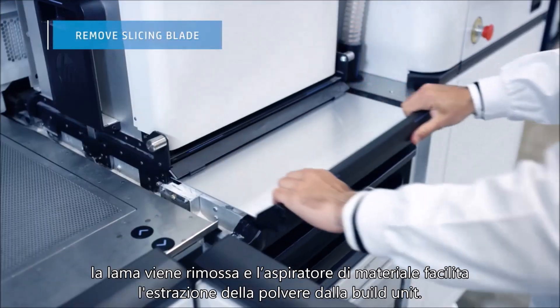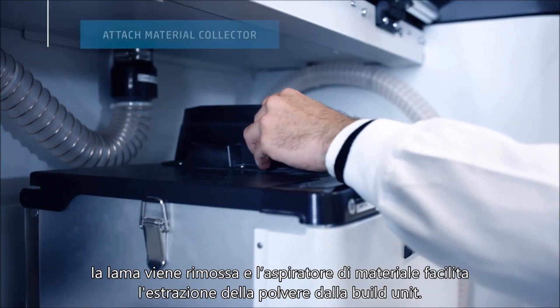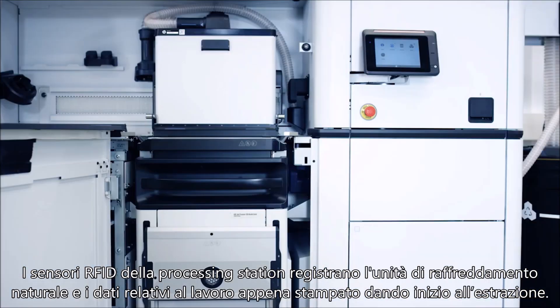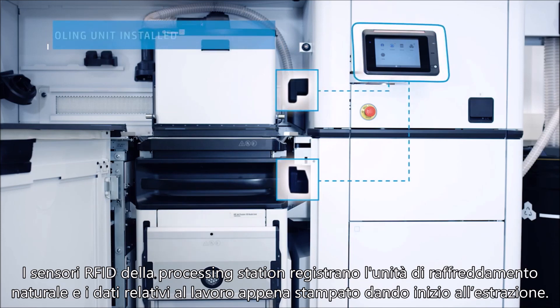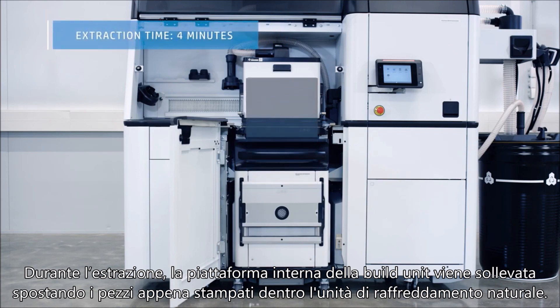The slicing blade is removed and the material collector attached to aid extraction. The processing station's RFID sensors register the natural cooling unit and the identity of the build, prompting extraction to begin. During extraction, the internal platform of the build unit is raised, moving the build into the natural cooling unit.